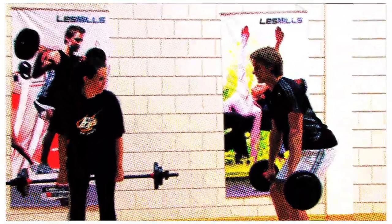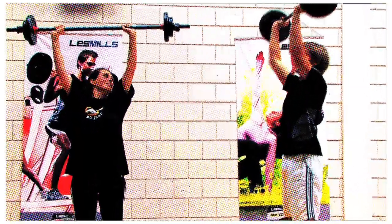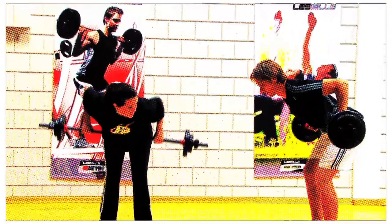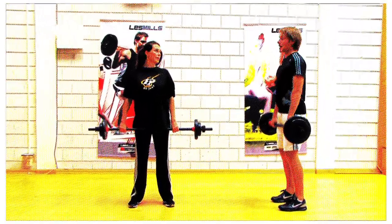We are going to bend through the knees, bring the barbell up, come under the elbows, push it up again, bring it down. After this one we have a single row: going down, bring it up to the belly, back again, and up — do it four times, up in the rows.